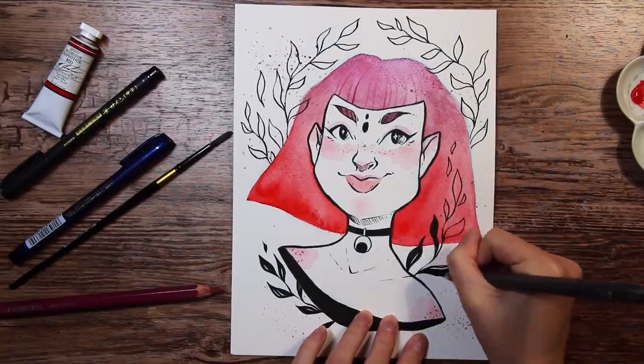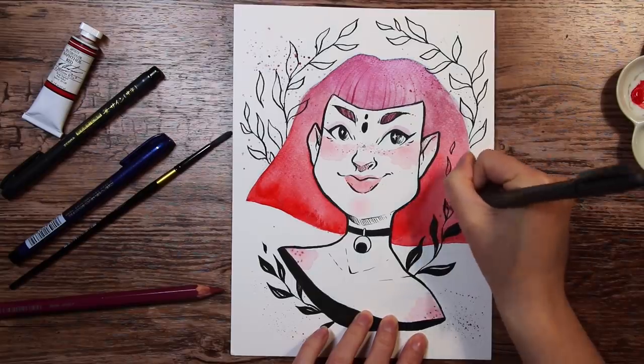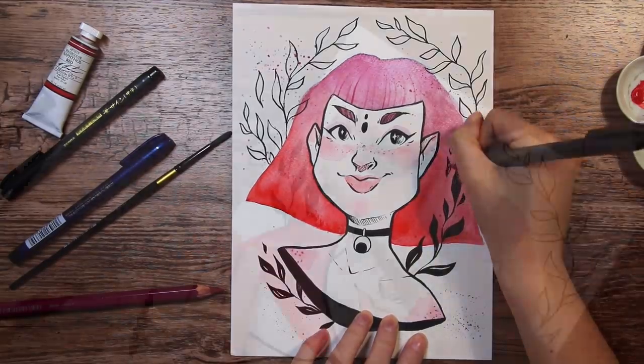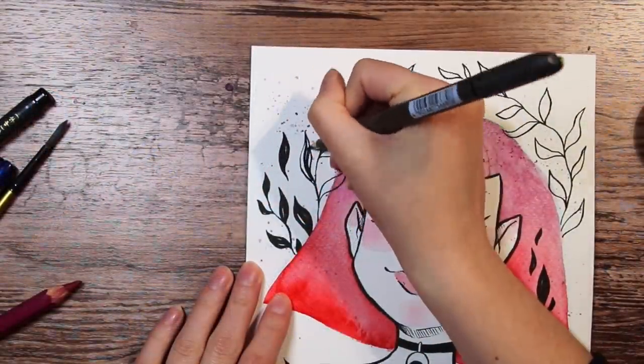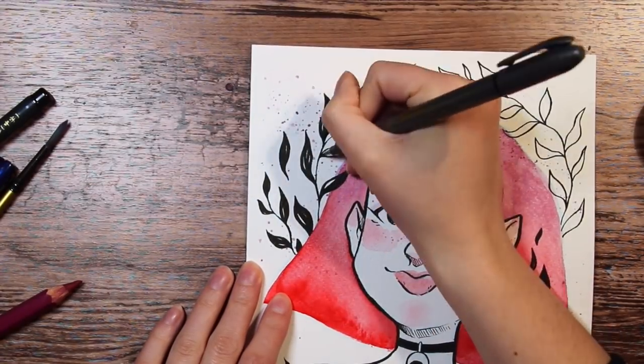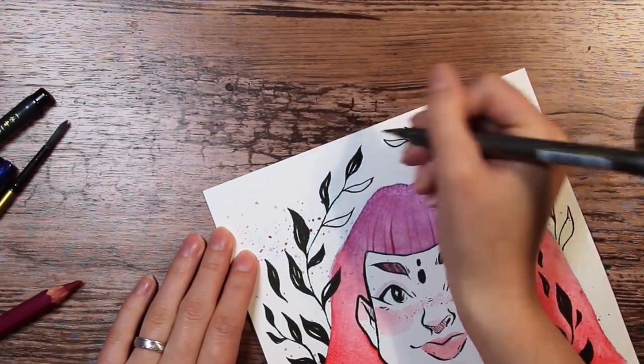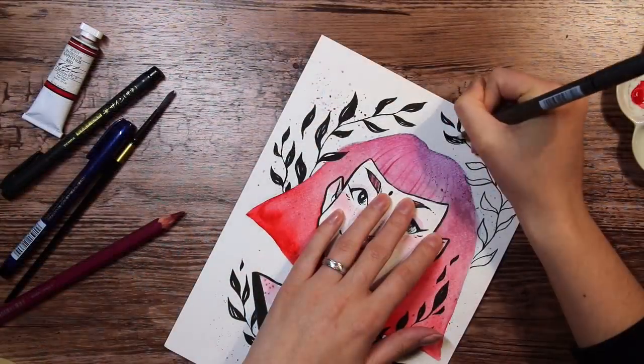So I had a lot of fun with these supplies. The M. Graham watercolors are so smooth and pigmented, and I love the way they mixed with the watercolor pencil. I left her hair without any outlines, and I really like the lineless look. This is actually one of my favorite art pieces that I've done in a while, even if it is a very simple piece.